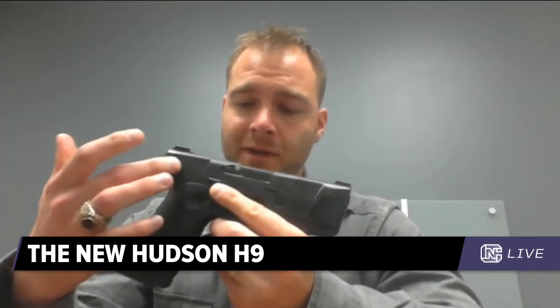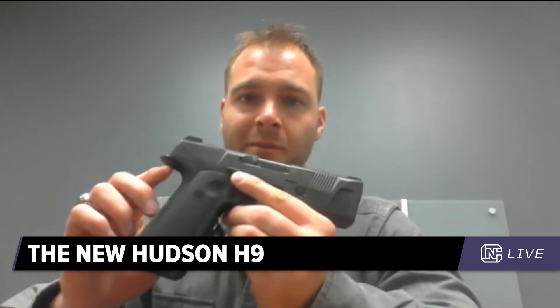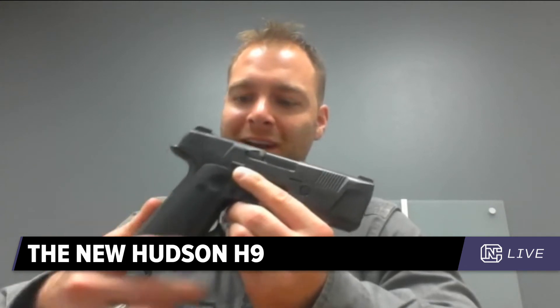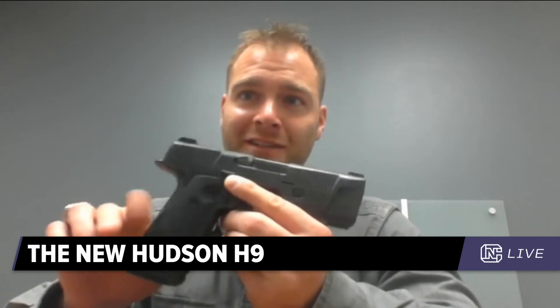Is any of that gun polymer or is it all metal? Steel frame, steel on the grip — and like the SIG P320, it's a chassis system. Steel on the slide, steel on the barrel. It's actually a steel upper backstrap and G10 on the lower backstrap — that's the one thing we carved a little weight from, but it makes it much nicer because the machined G10 gives that serrated texture.